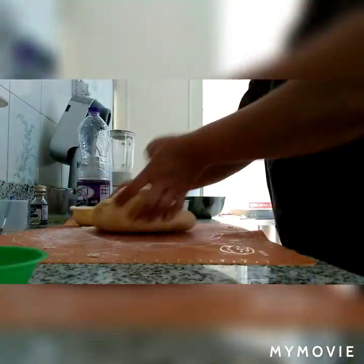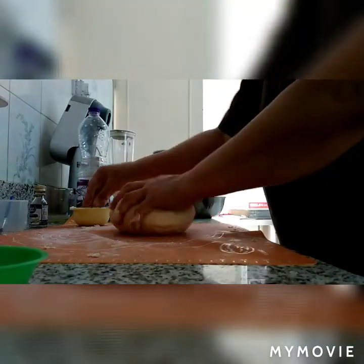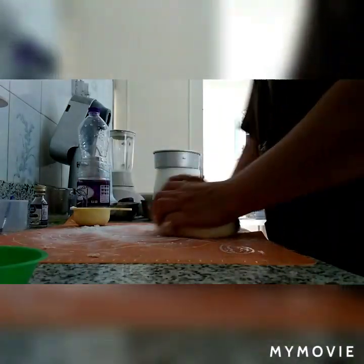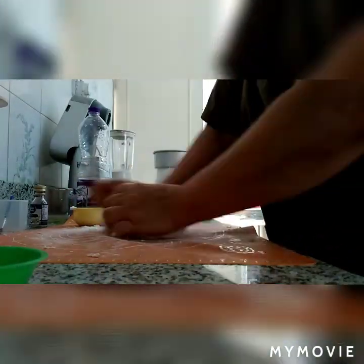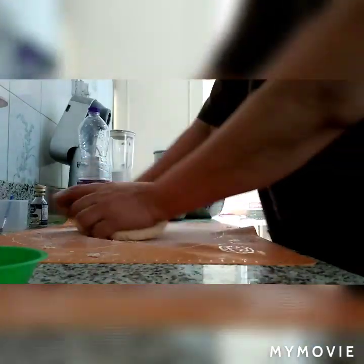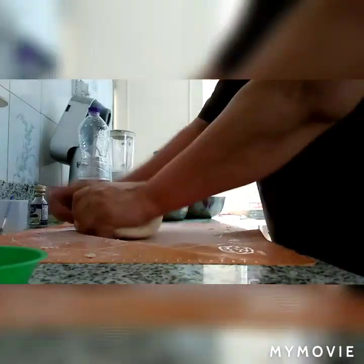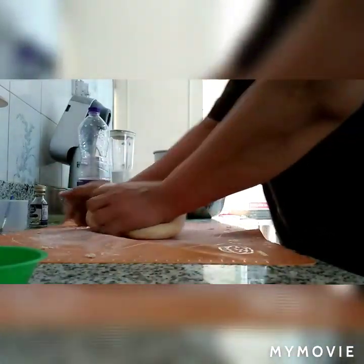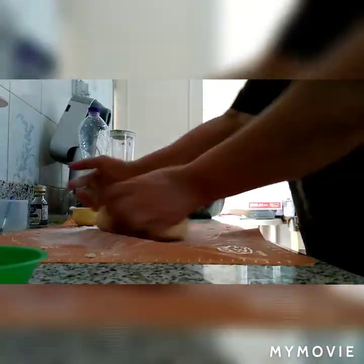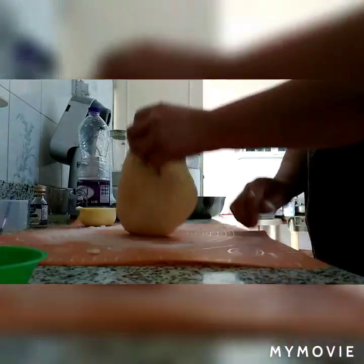Itong donut po na ito — pwede niyong gawing pangkabuhayan. Lahat po ay pwedeng gumawa kasi hindi po siya kailangan ng oven. Ang kailangan lang po natin: may apoy, may kawali, may mga sangkap — ayun. Ito pong sinishare ko sa inyo ay pwede niyong gawing pangkabuhayan, kikita po kayo nito. Kasi po masarap po ang donut na ito — ang lasa po niya ay para po sa Mr. Donut.